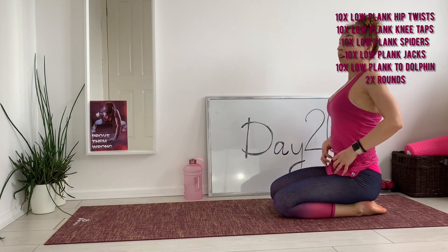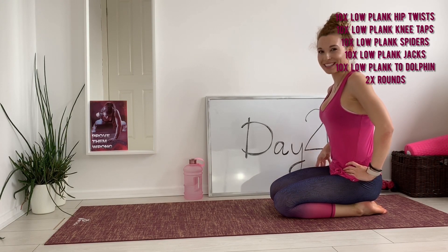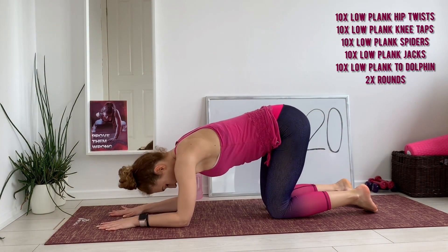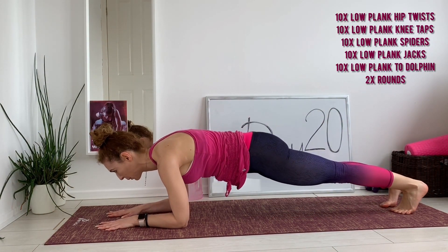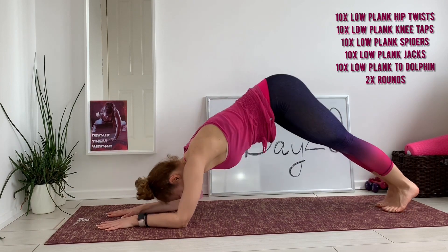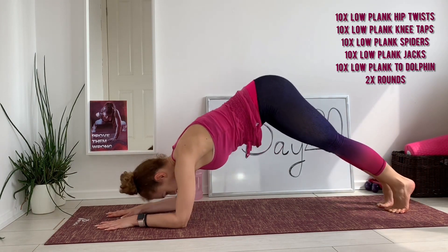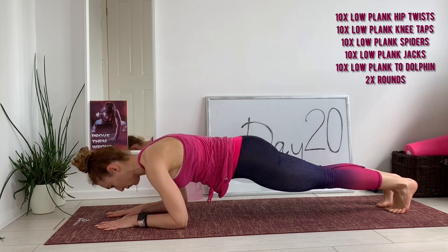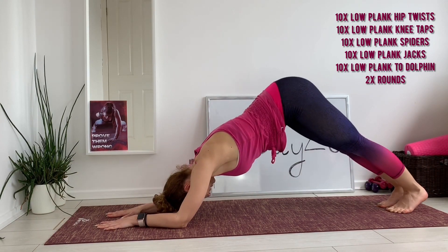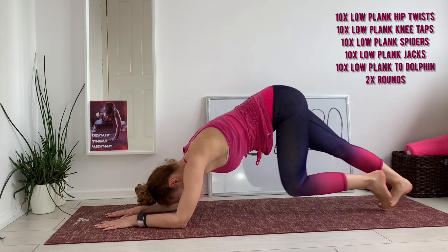Okay, we're one exercise away from finishing day 20! Let's do the low plank to dolphin transitions — and rest, and rest.